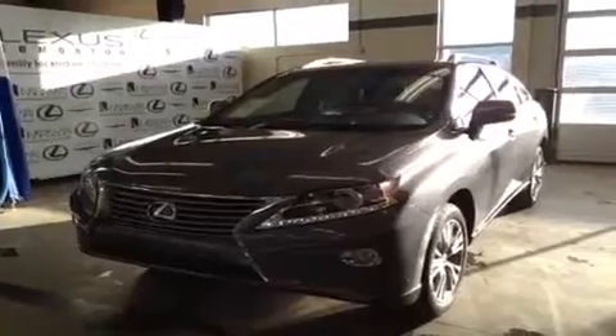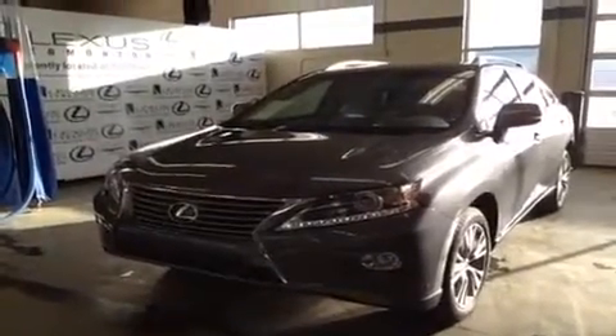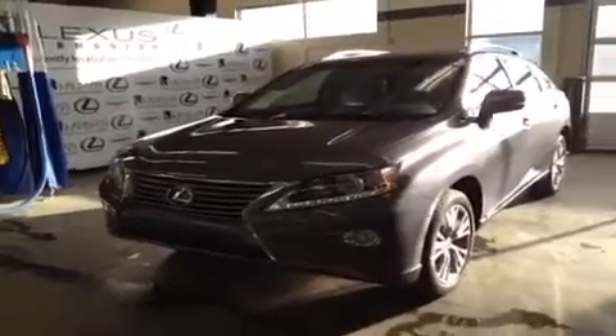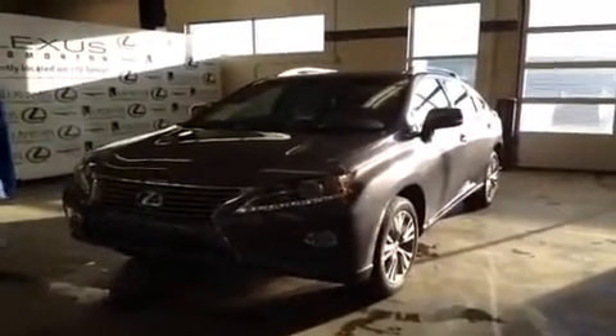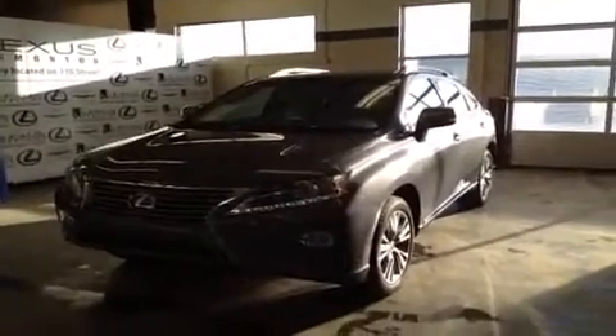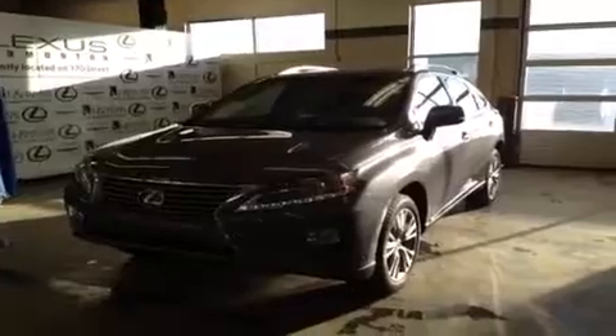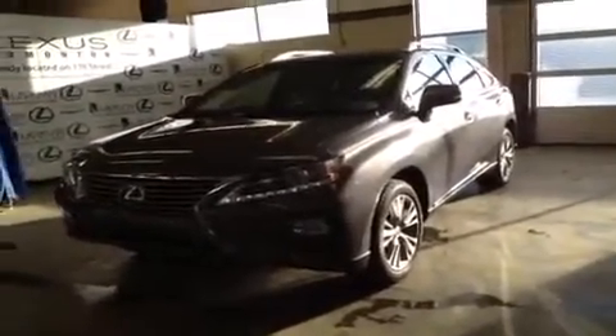So that's about it for this gray on light gray Lexus RX 350 all-wheel drive with the ultra-premium package. If you have any more questions, want to book a test drive, or come and see one in person, please give us a call, come on down, drop in — whatever you've got to do. We'd be happy to see you and show you around this car. Once again, my name's Ryan Quick from Lexus of Edmonton. Thank you very much for watching — we'll see you next time.